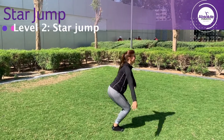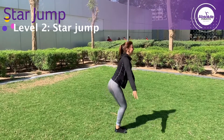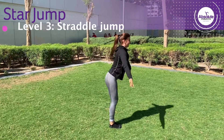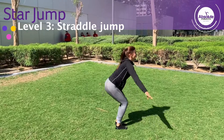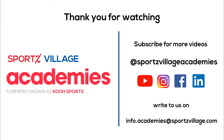Star jump: with the same jumping motion on takeoff, open your legs into a star position in the air, then return to a safe landing. Straddle jump: this exercise is very similar to the star jump but requires more power and flexibility to bring your legs up into a straddle position while reaching for your toes. Always return to a safe landing position. Thank you so much for learning with us today.